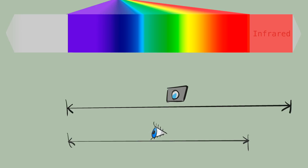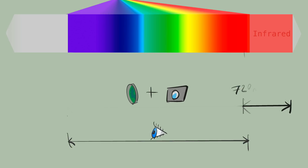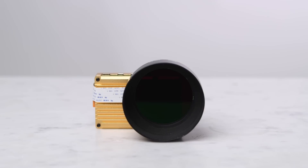We took this Noir camera and used it with a 720nm filter. This filter blocks out all wavelengths shorter than 720nm. In theory, this leaves us with a camera that sees mostly infrared light, and just the edge of the red end of visible colours. Anyway, enough of that — the pictures.